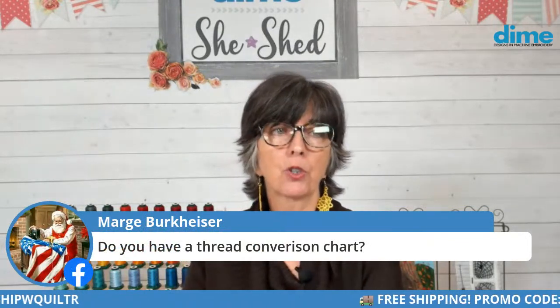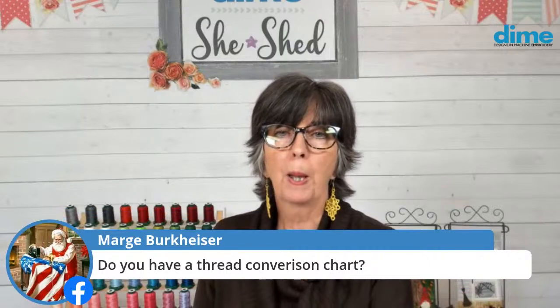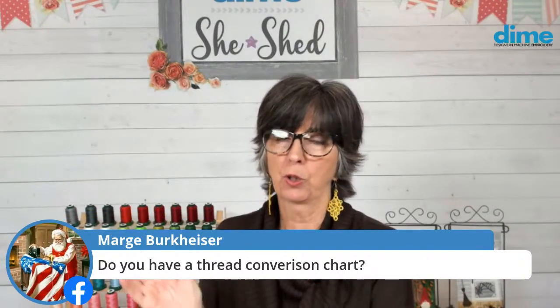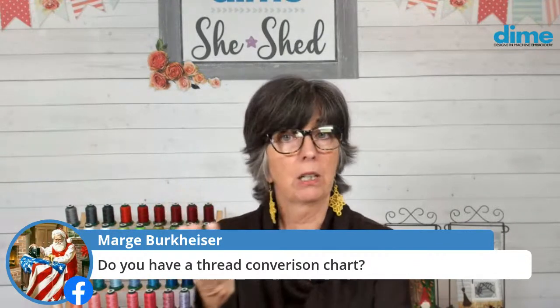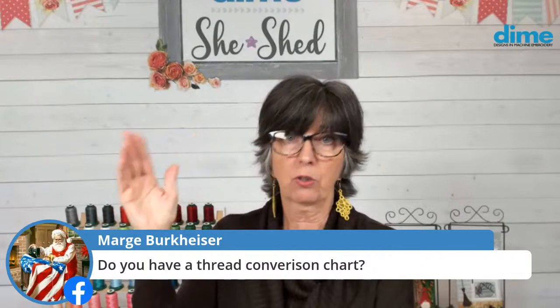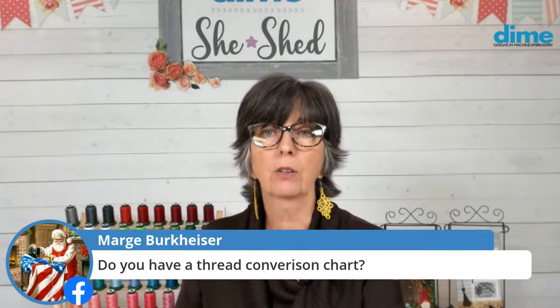Do we have a thread conversion chart? Yes — in the Embroidery Toolshed, we convert to almost every manufacturer thread brand I'm aware of. So you just bring up your design, and if it's a Madeira color palette and you want to switch to Exquisite, you can do that with the click of a button. It'll give you all the colors in that appropriate brand.